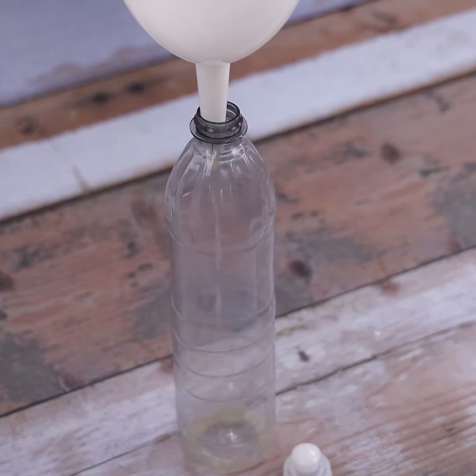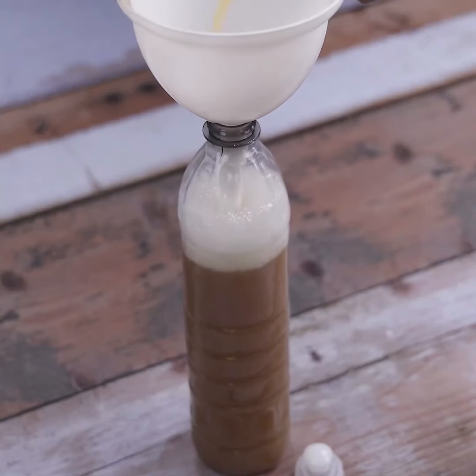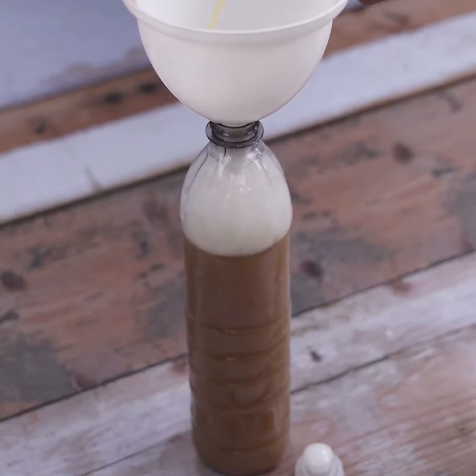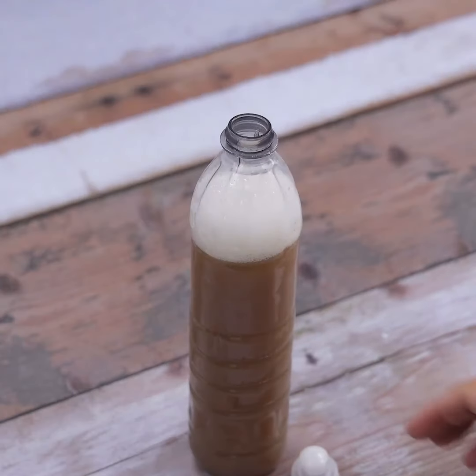Only this amount is necessary for a thorough cleaning in your kitchen. This product acts in a few moments, removing any excess easily.